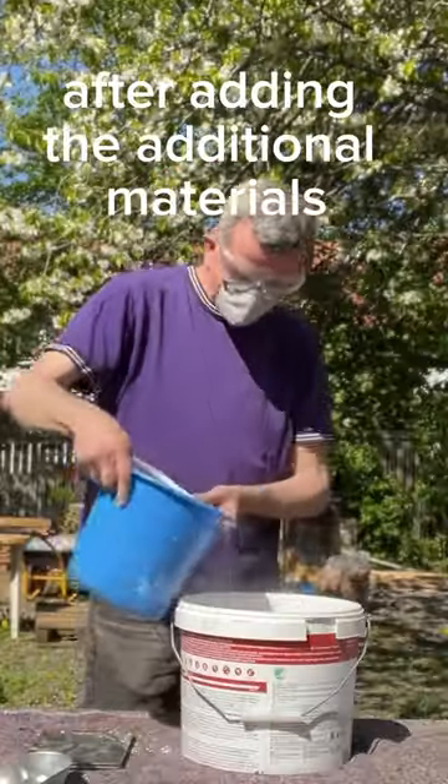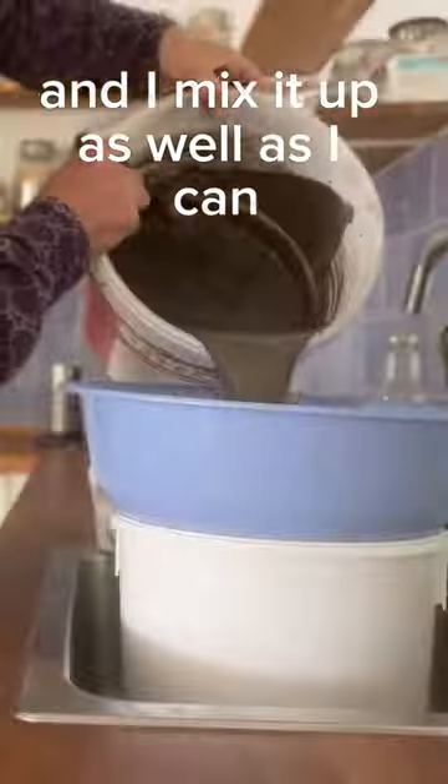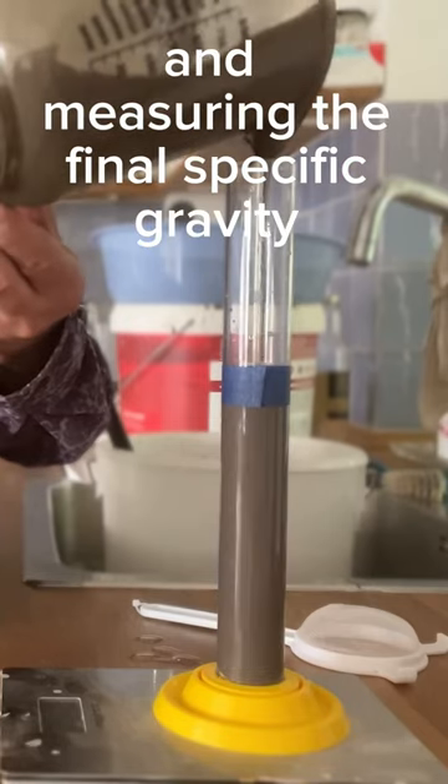After adding the additional materials I add water and I mix it up as well as I can. Then it's time to do filtering and measuring the final specific gravity.